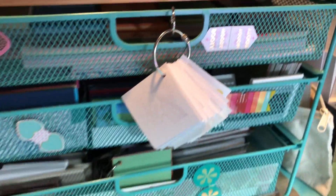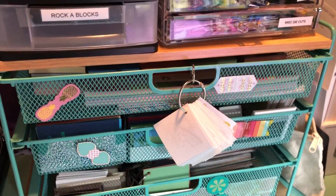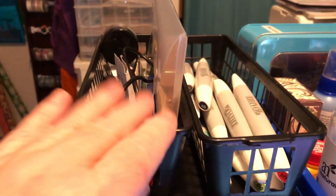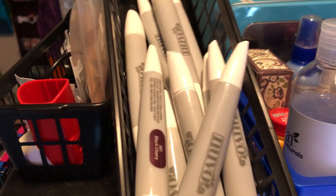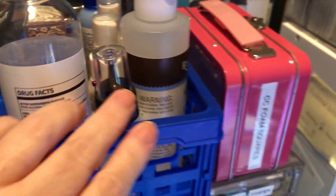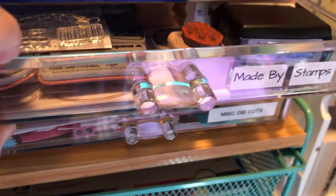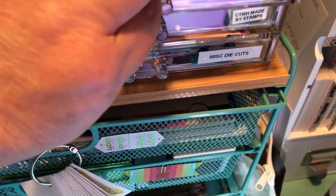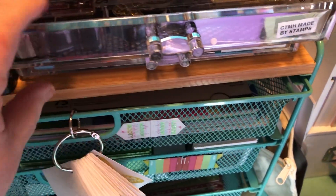Next to that I have a three-drawer item from HSN. On the top is just miscellaneous stuff — some Nuvo alcohol markers, some liquid stamp cleaners, foam squares. This little drawer has made-for-you stamps, and more made-for-you stamps.